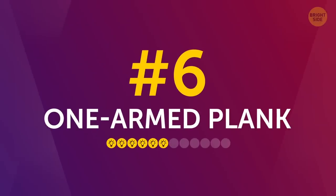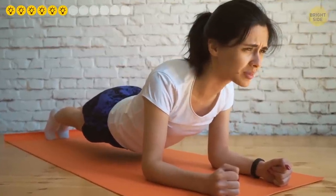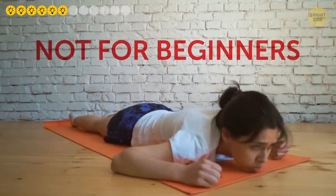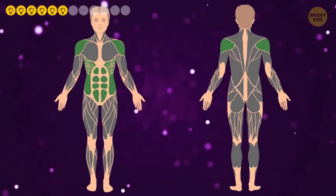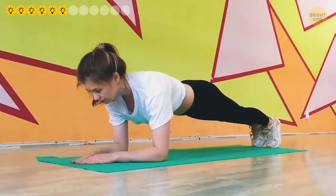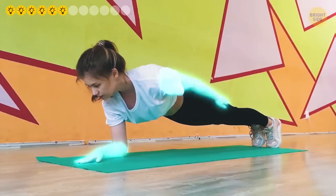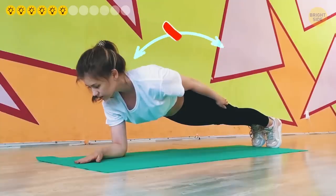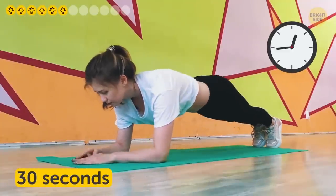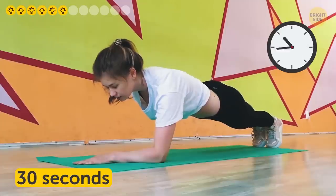Number 6: One-armed plank. This variety is not exactly for beginners, so don't feel frustrated if you can't hold it for 30 seconds. It'll make your core and especially your shoulders burn. Start in the elbow plank position and lift your left arm off the floor — place it along your body, propping yourself only on your right forearm. Try not to shake, and don't let your torso or pelvis rock to the side. Hold for 30 seconds or as long as you can, then repeat with the other arm. Keeping good form is key.